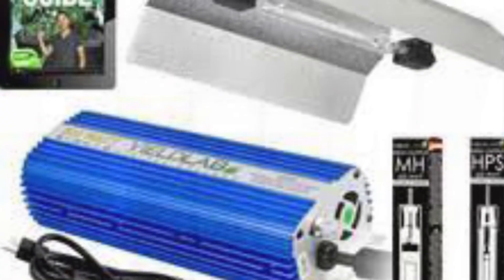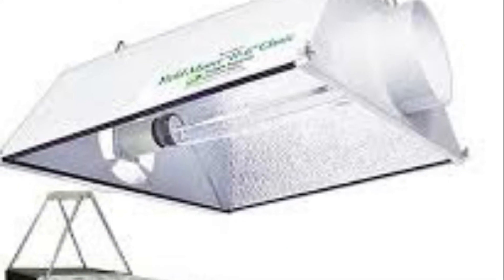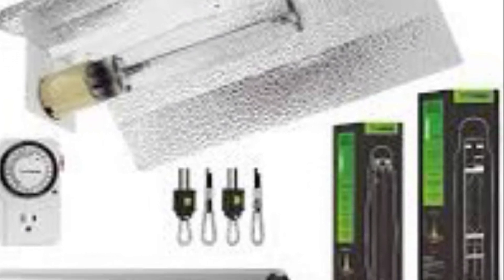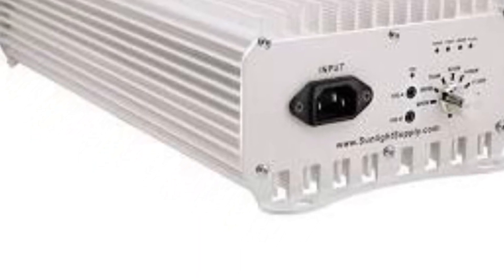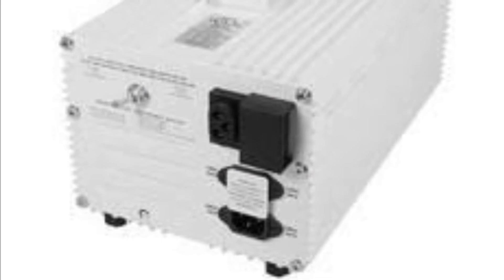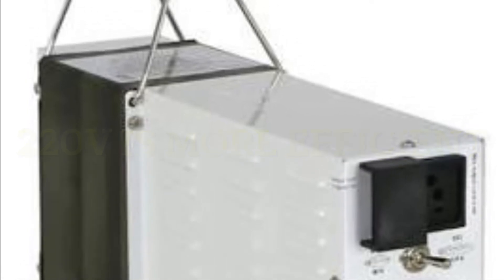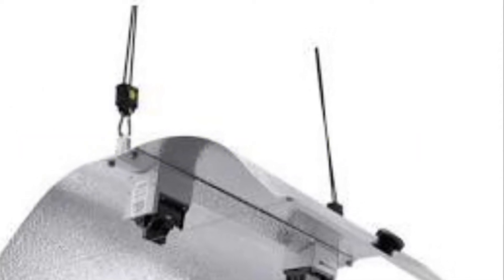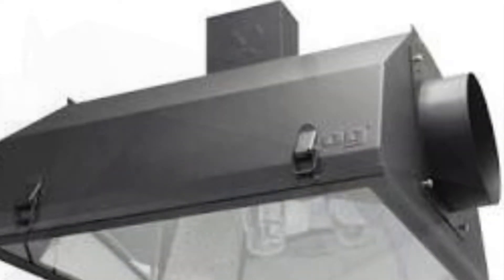The next grow light system we're going to talk about is HID — high intensity discharge lights. There's the HPS bulb, high pressure sodium, which is going to be in the red spectrum. The components of this grow light are going to be a ballast, which is a box that houses components that will convert your 120 and 220 volt supply to efficiently dump the wattage to run the light. Then it'll go to your hood, which gives you a socket to screw your lamp into.